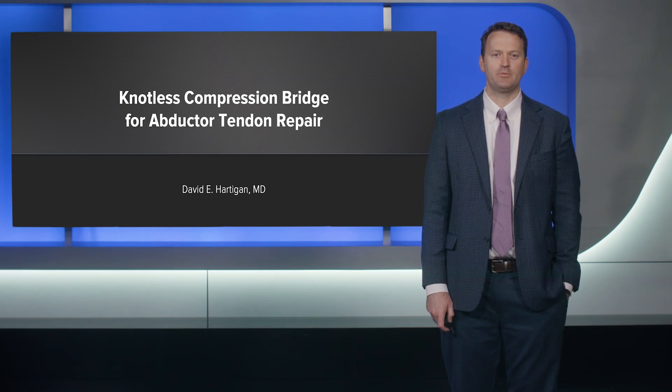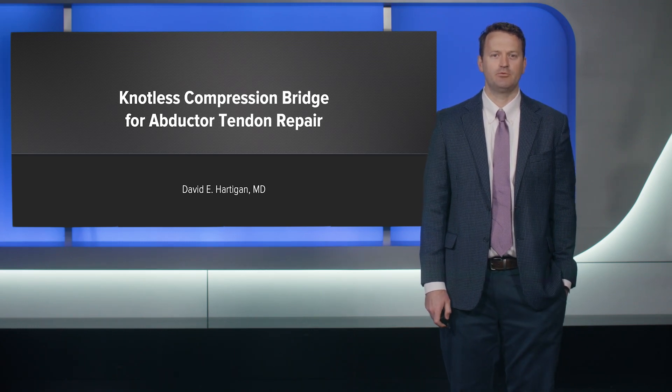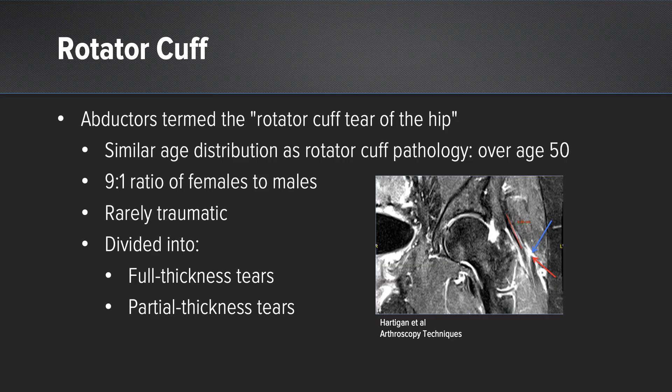I'm Dave Hartigan from Twin Cities Orthopedics. I'm here to talk to you about the knotless compression bridge for abductor tendon repair. The abductor tendons have often been referred to as the rotator cuff tear of the hip, and I think this is because they tend to happen in patients in their sixth decade of life, which is similar.